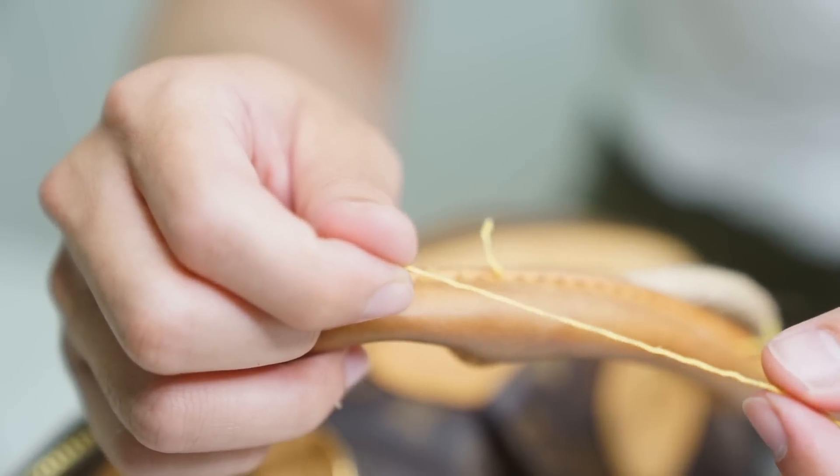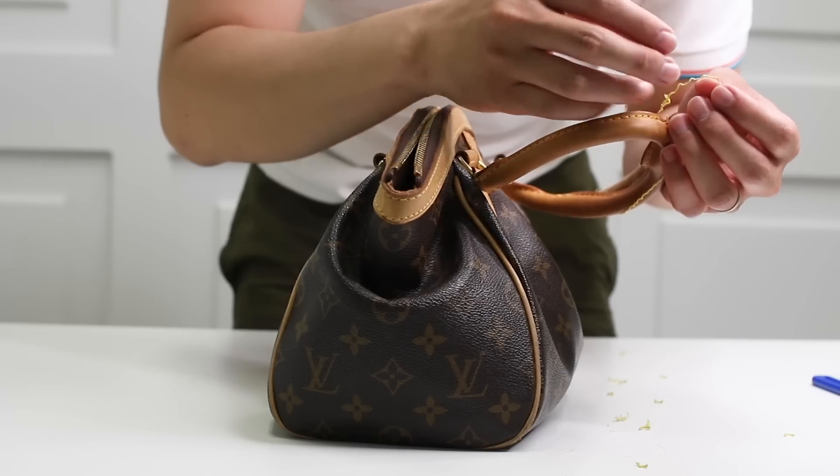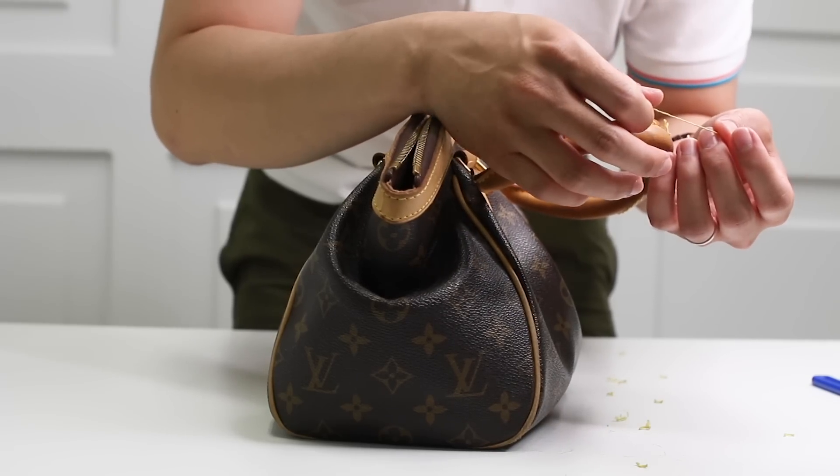The beeswax gives you the yellow color. The reason to put beeswax onto the thread is to make it stiff.